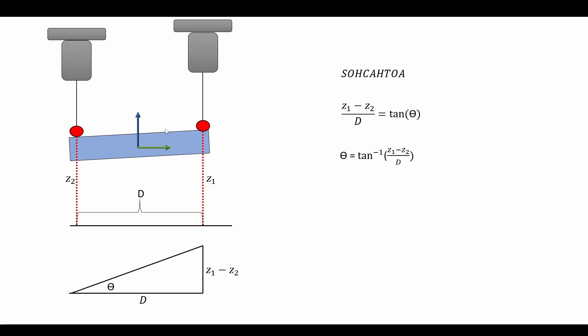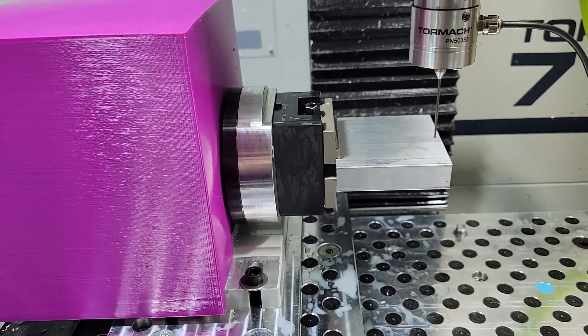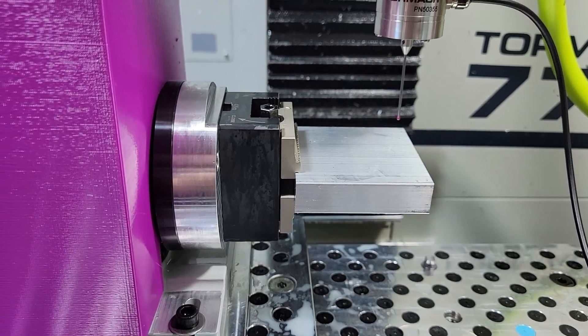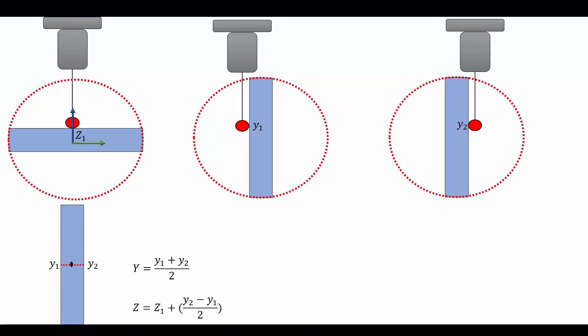Now we're running the first probing routine. I've jogged away from center, moving down and pressing cycle start. The probing routine works based on how far you moved from Y zero, so it doesn't matter which side of the stock you start on — you're just probing those two points. And there you go: the A axis has adjusted for the angle. Now let's look at the next probing routine, where we account for any errors in our A axis center of rotation.